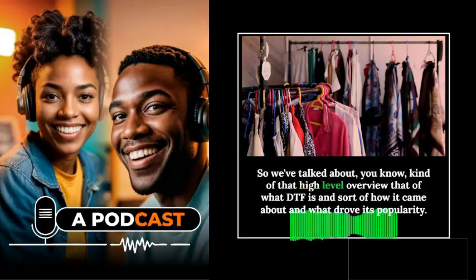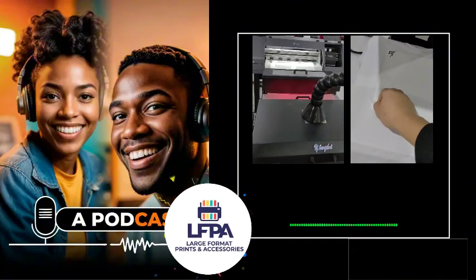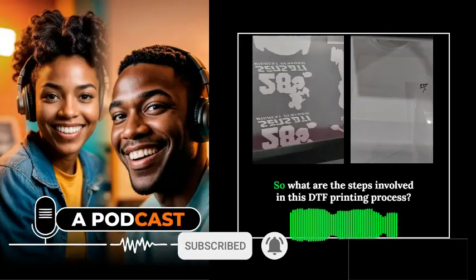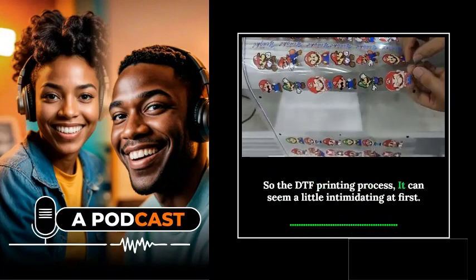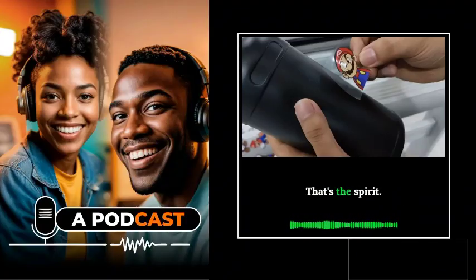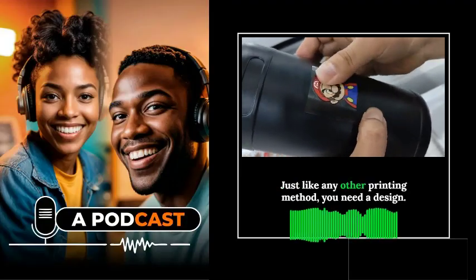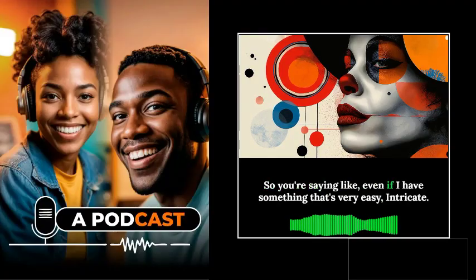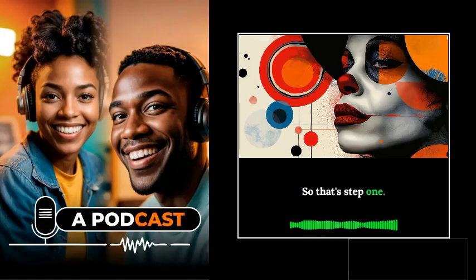Now let's dive into the nitty-gritty of how the DTF printing process actually works. Step one is you start with your design — just like any other printing method — but the beauty of DTF is it can handle really detailed designs with fine lines and intricate detail. You also need to consider what color fabric you'll be printing on, because if you're printing on dark fabrics, you're going to need a white under base — it's like priming a canvas — to make the colors really pop.